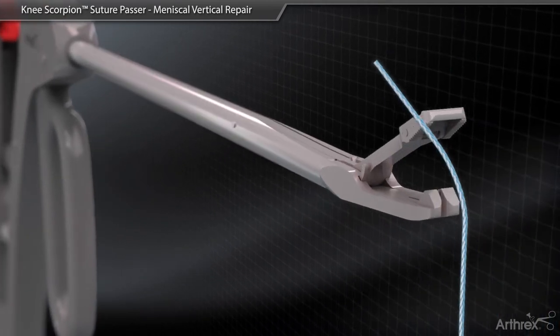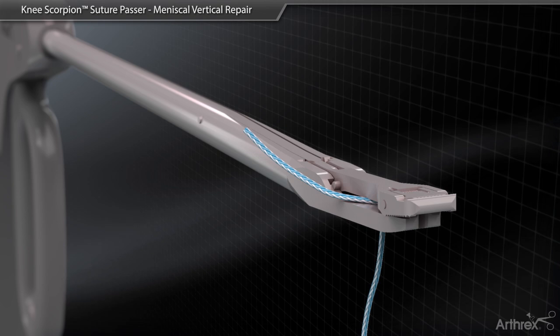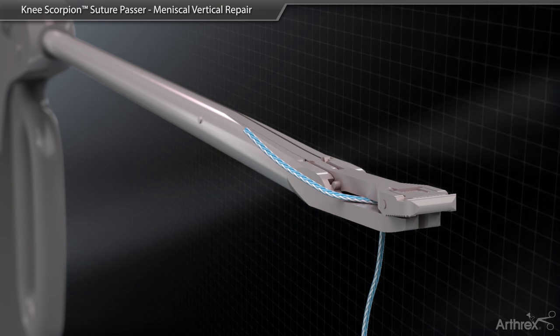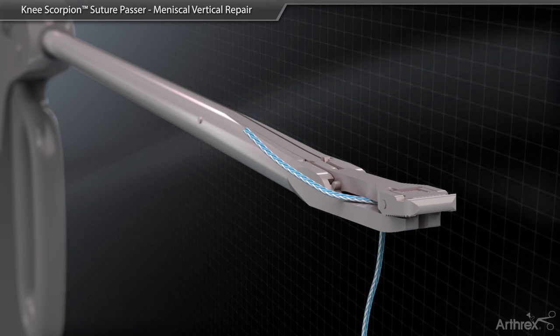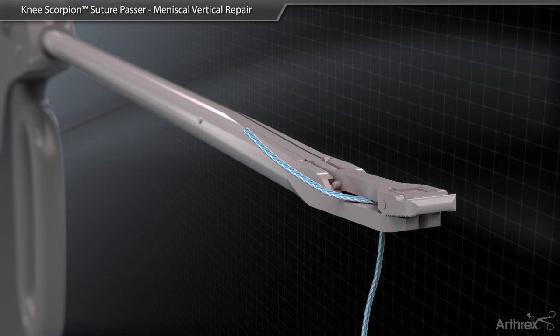Load the bottom jaw of the Knee Scorpion with either 0 or 2.0 fiber wire so that the suture is oriented to the right side of the needle with approximately a 1 inch tail of suture in an upward position.